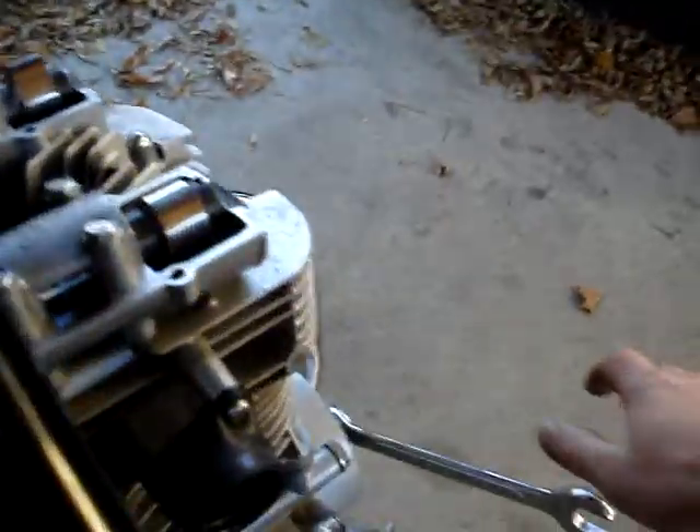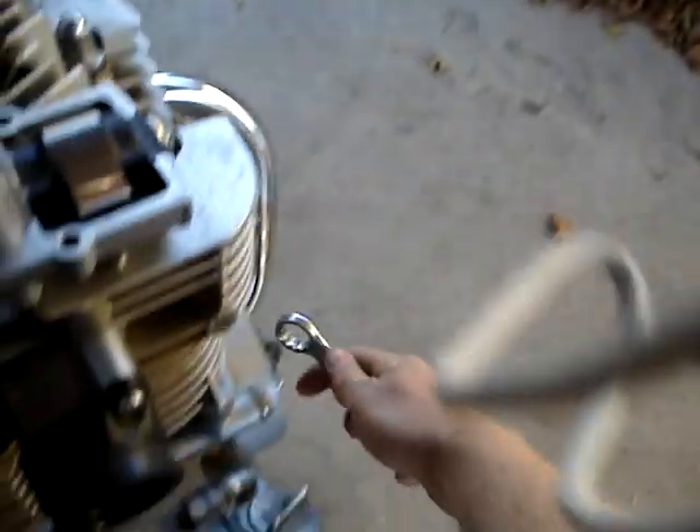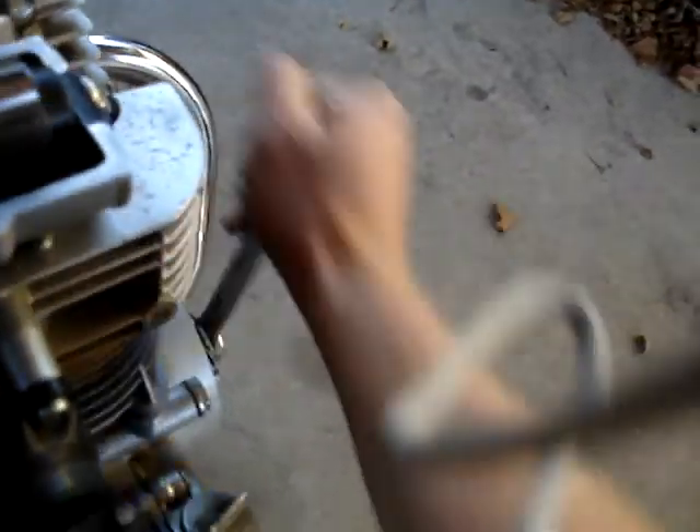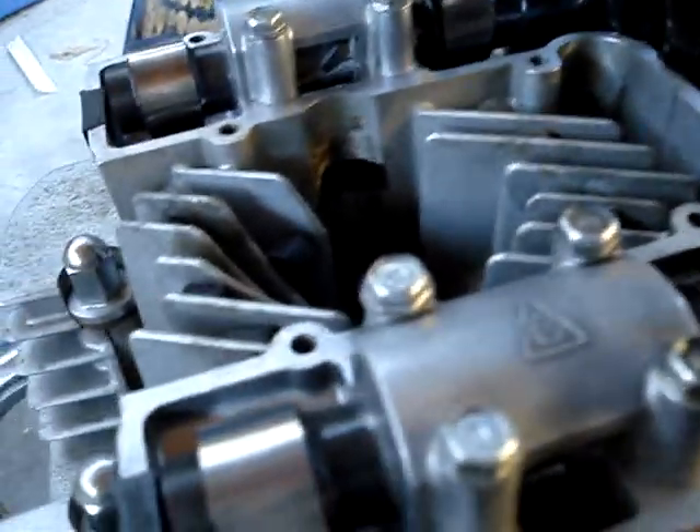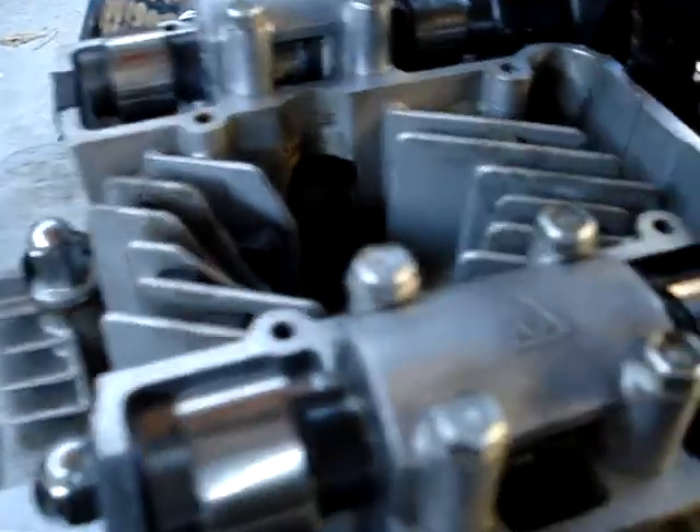I've noticed when checking these that I like to turn the motor over one full rotation. I'm using my wrench here on the crankshaft to turn that over. So the cam lobe is turning, and then when it's sticking straight up in line with the head of the bike — so that's about right.